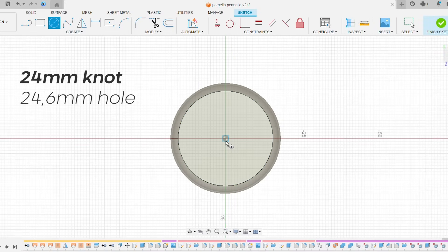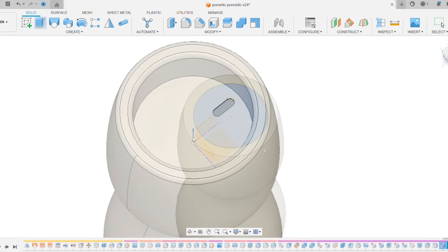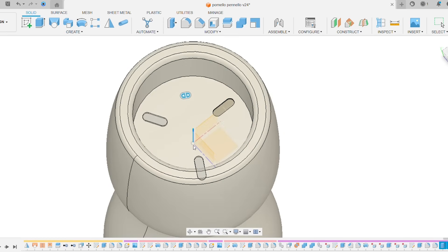Having a 25mm knot, we have to make the hole oversized so that the glue can fill the gap and create a strong bond. I also added ridges to create some surfaces to let the glue hold on better.